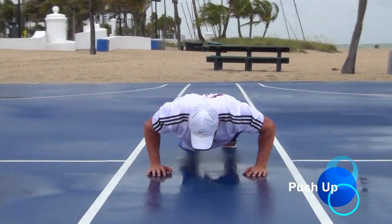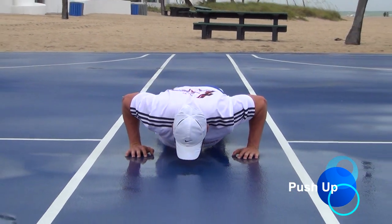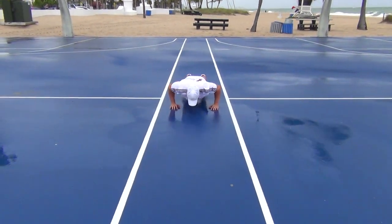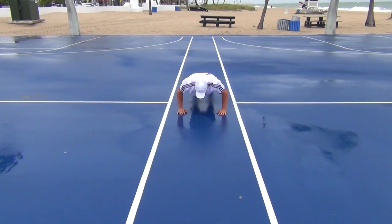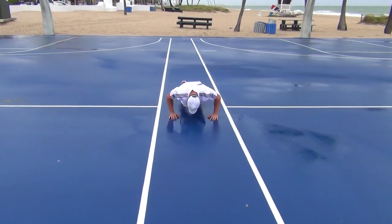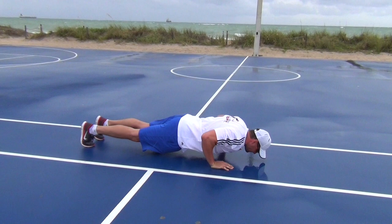One of the best total body movements is the classic push-up. Position your hands on the ground, slightly wider than shoulder-width apart and keep your elbows at 45 degrees from the midline of your trunk. Keep your core and glutes engaged and your body in a straight line. Move slowly in a controlled way. Inhale as you are lowering your body and exhale as you push yourself up.